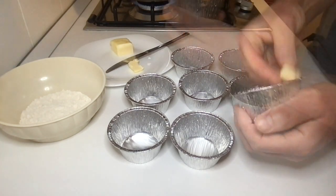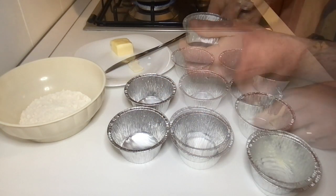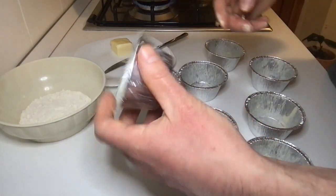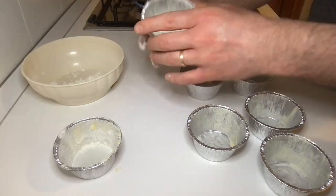Now we need to butter the eight ramekins. Take the butter and spread it inside the ramekins, creating a thin layer. After that, take the flour and make it stick to the buttered surface.